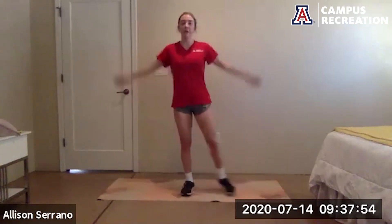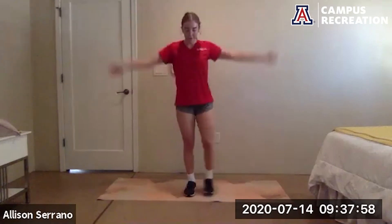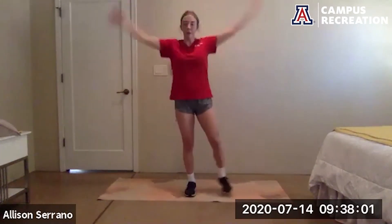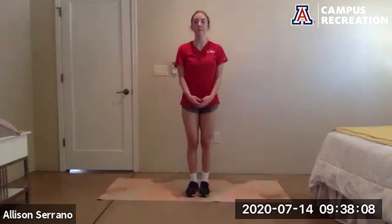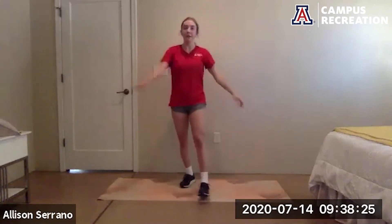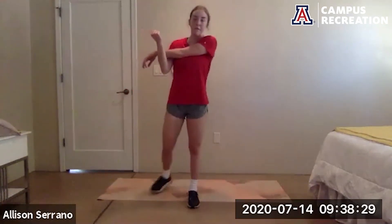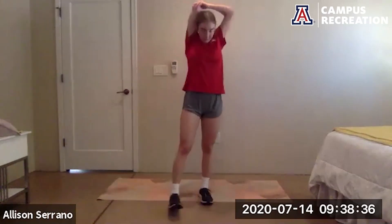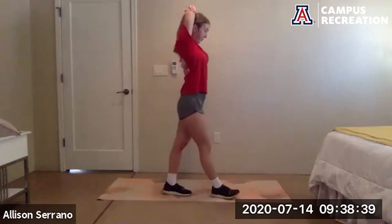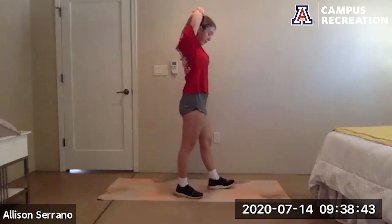Modified jumping jacks — hands come up, one foot comes out to the side at a time. No jumping here, we've done all our jumps. Now take one arm across the other and stretch out the arms, stretch out the shoulders — after all those planks we were in. Switch it out. And up overhead, try to keep your chest up, big pop in that chest. Switch.